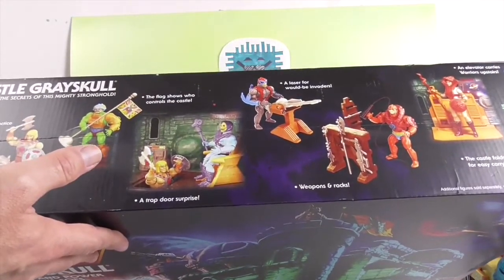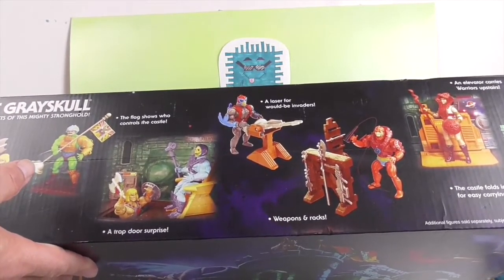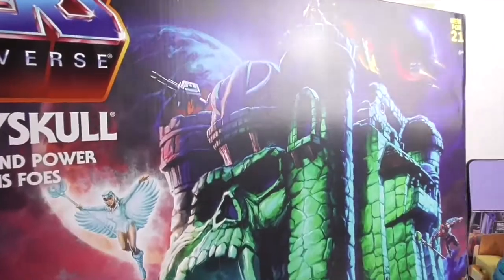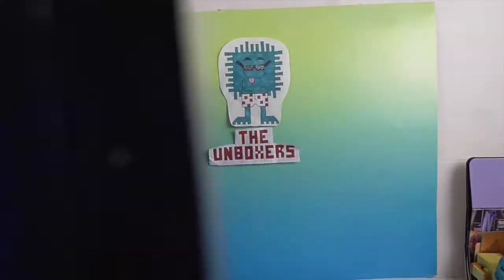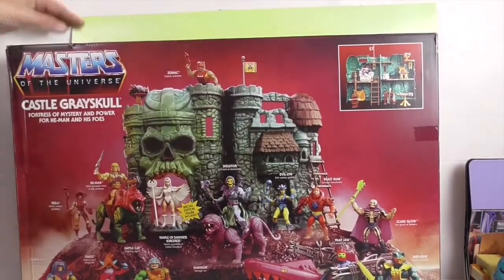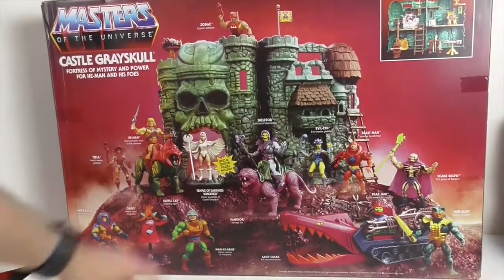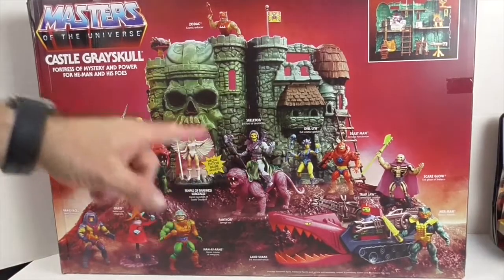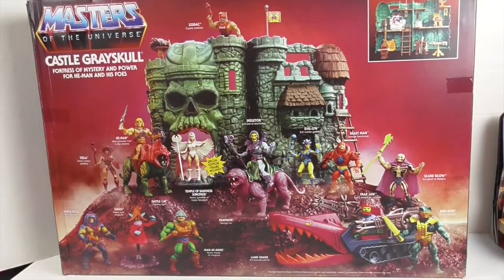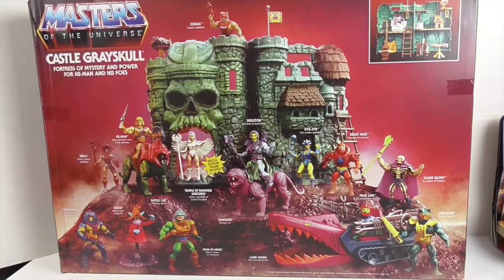They show off some of the characters — ooh, trapdoor surprise! Yes, I remember that. Nothing much on the back, but turning it around you can see a view of the inside of the castle, plus a whole bunch of different vehicles, accessories, and figures. So we're going to go ahead and get it out of the box. It says unassembled, so we're going to see how many pieces it comes in and give you a much closer look at Castle Grayskull.